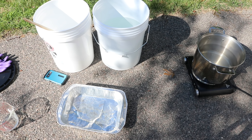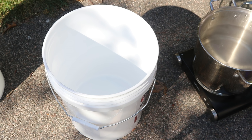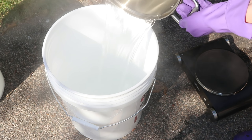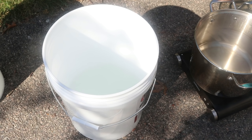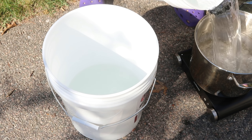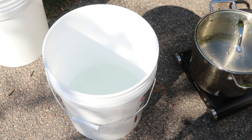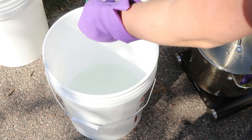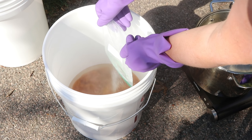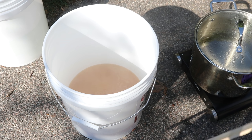All of the equipment I'm using today is dedicated dye equipment — nothing you see here is used for any kind of food preparation. Now I'm going to take my hot water and pour it into my five-gallon bucket. I'm going to add a little more water to my pot — it's a really hot day so the water will stay warm. Now I'm going to add the ferrous sulfate to my vat and stir it up.